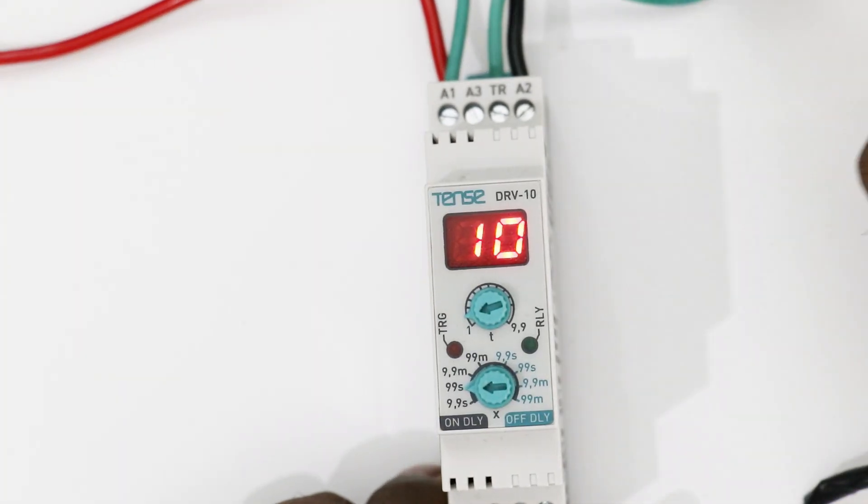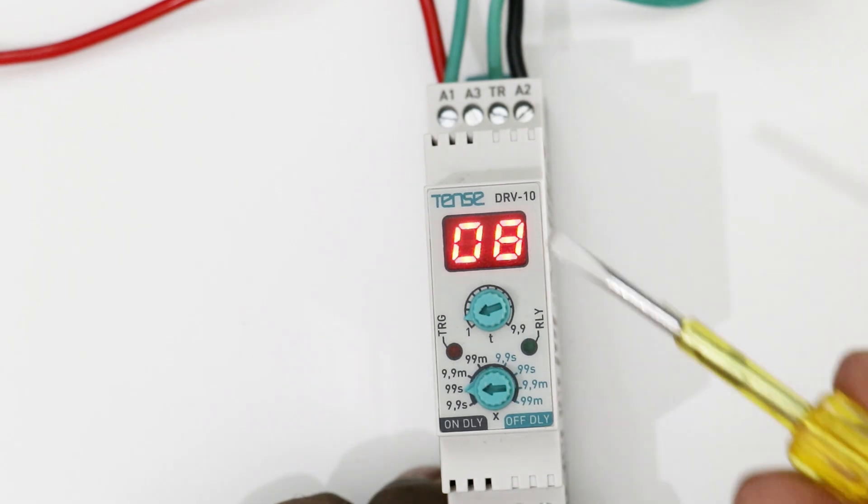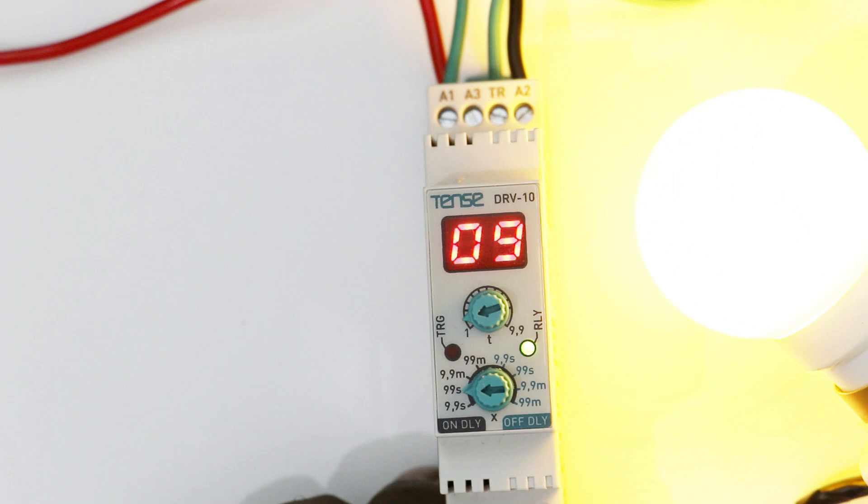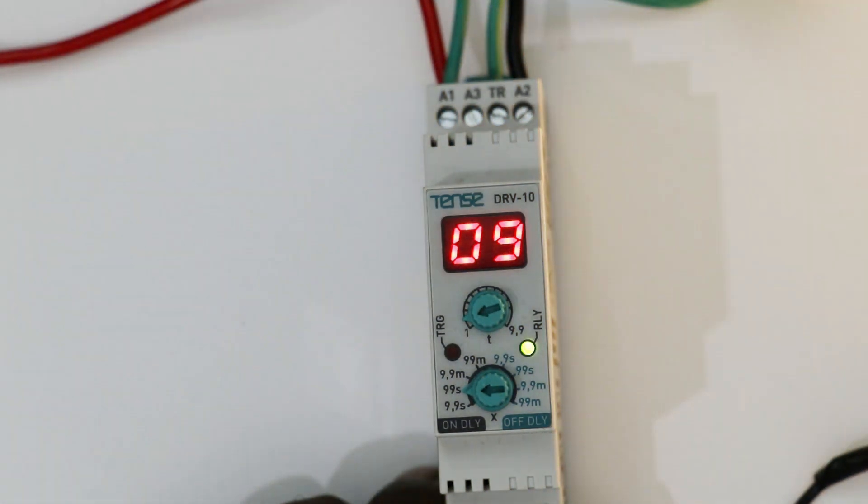Now if I try to operate this timer, you can see the time is reducing. When 10 seconds is completed, relay will operate. Here you can see how the relay operated. You can see the light also because the lamp started glowing.